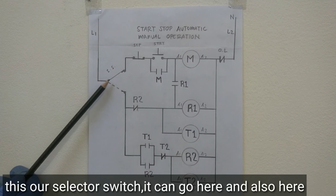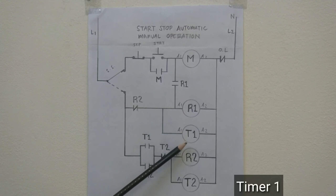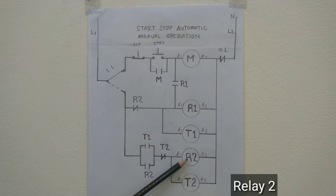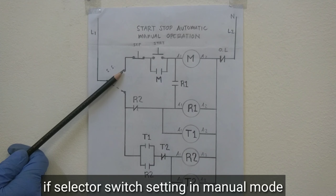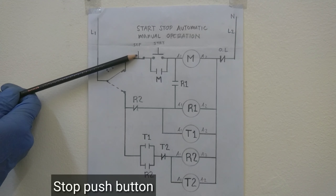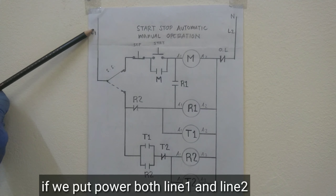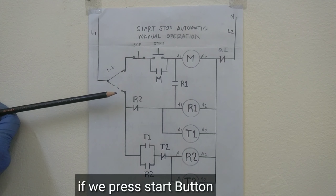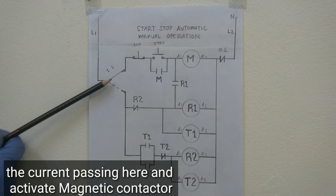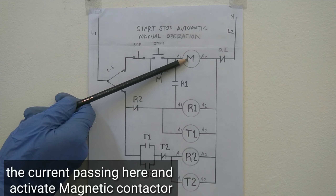Ito yung selector switch natin — pwede siya dito, pwede rin siya pupunta dito. Ito yung magnetic contactor natin, Relay 1, Timer 1, Relay 2, Timer 2. Pag ang selector switch natin nakasetting sa manual mode, ito yung stop push button natin, ito yung start. Paglagyan natin ito ng power — ang line 1 at saka line 2 — pag i-press natin itong start button, ang kuryente dadaloy dito. Gagana ngayon ang magnetic contactor natin.